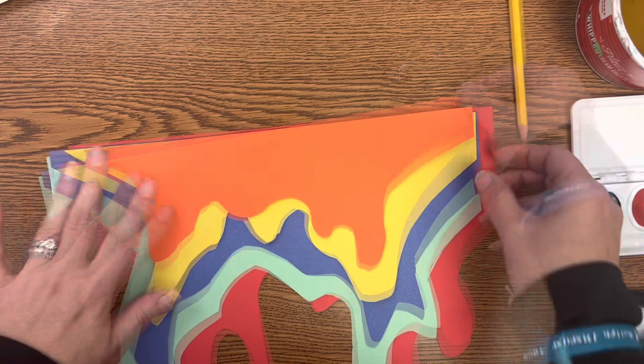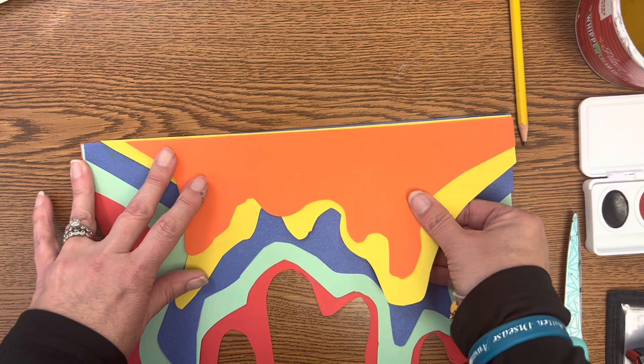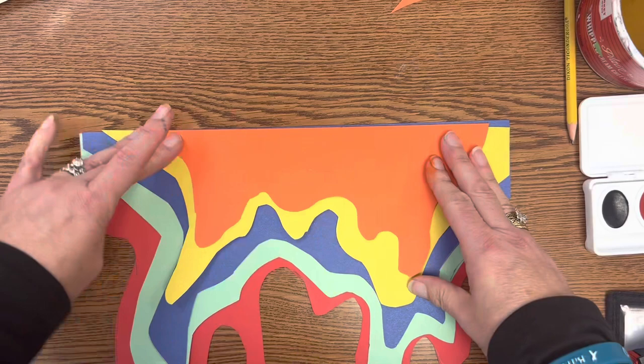Once I have all of my layers cut out, I'm going to line everything up and spot check it to see how it looks. I might need to do some trimming, or make a layer more interesting if it doesn't have a lot going on. I'm going to cut this one a little more curvy and interesting over here.